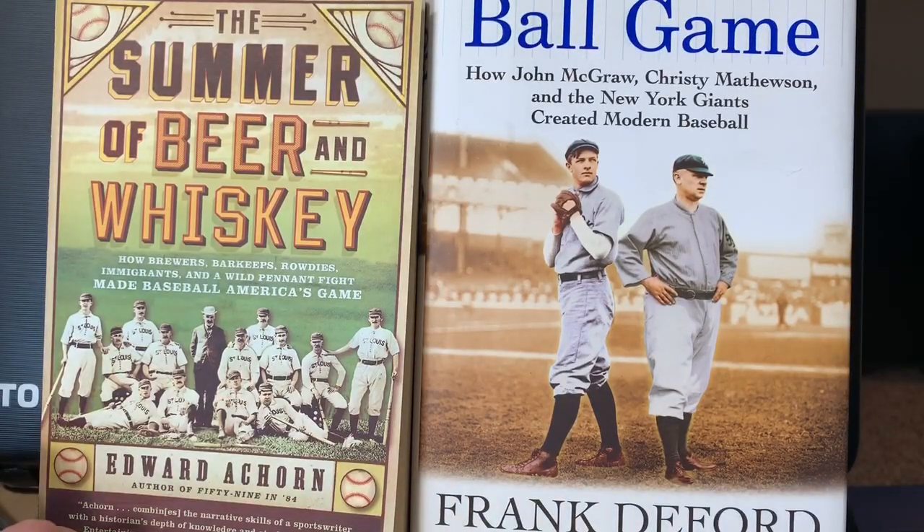Alright guys, this is going to be a fun video. I've got quite a few Rube Waddell cards to show off that I've picked up over the last year or more. I've got six cards here, some real stunners. Might be a longer video, so sit back, relax, grab yourself a drink. I'm going to talk a bit about these and throw some statistics and pop report stuff out there.